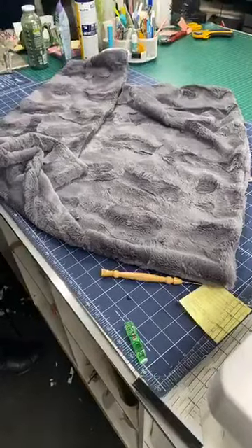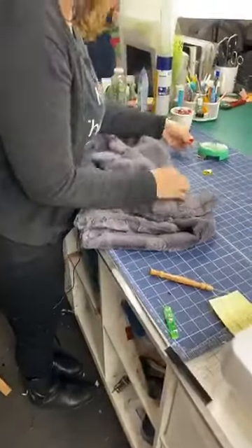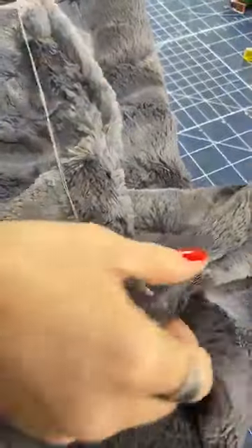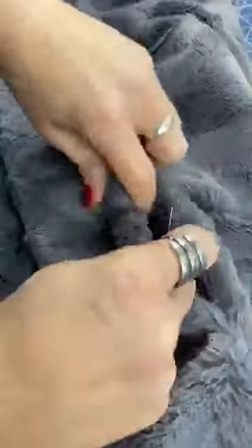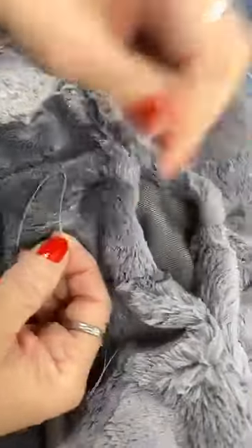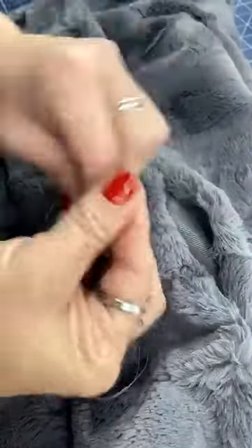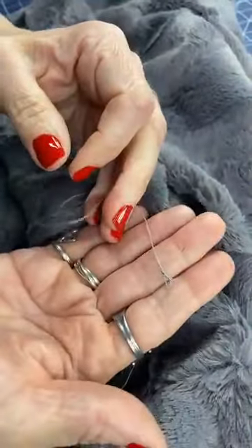Before we do the top stitching, I need to hand stitch the opening closed. I've got a needle I threaded before with some Mettler polyester thread — the same stuff I stitched it with. One thing about working with cuddle is because it's a knit fabric with a more open weave, sometimes knots come out. So I make a really big, ugly, obnoxious knot — I usually knot it a couple of times — just because then it can't get through.